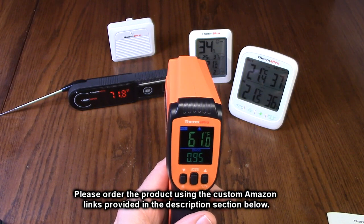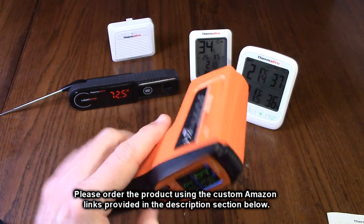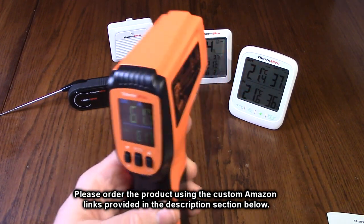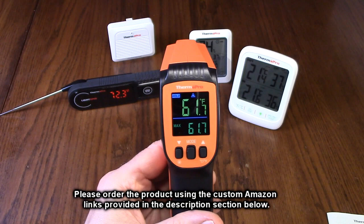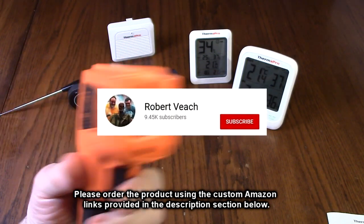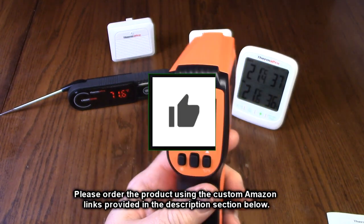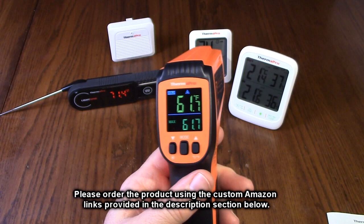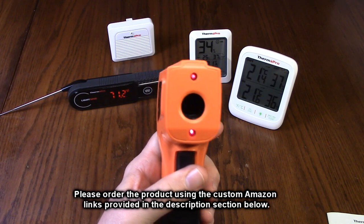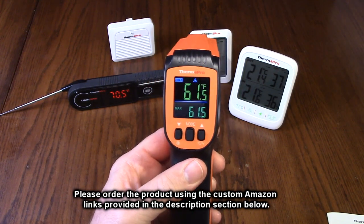So what do we think about the ThermoPro TP450 dual laser digital infrared thermometer gun? This is an excellent product. I'm a big fan of ThermoPro and this is no different — I'm giving it a full five-star rating. Please hit the subscribe button and bell icon for new video uploads, and if this review was helpful, hit the like button. There'll be an ordering link in the description — please use that link to support this channel. I hope this review helped with your buying decision. Thank you for watching.